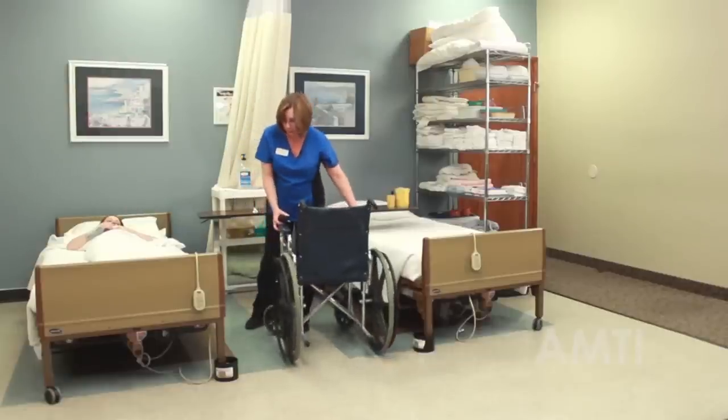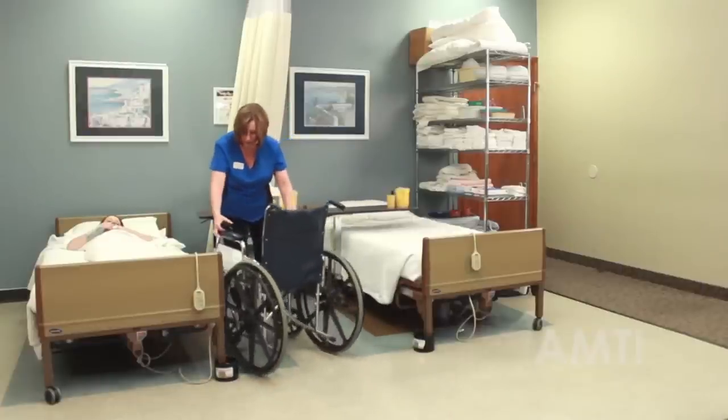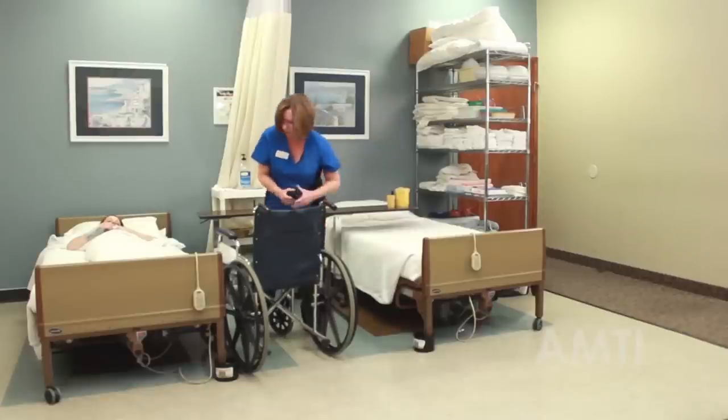I'm just going to put my wheelchair toward the foot of the bed for right now, get it kind of where it needs to be, and I'm going to lock them just so I don't forget.